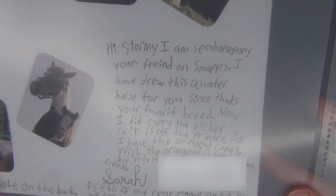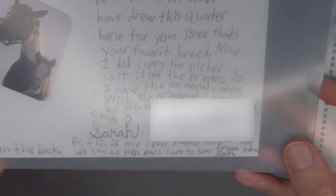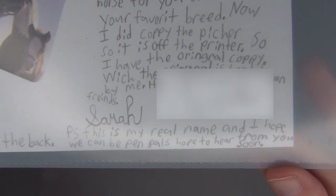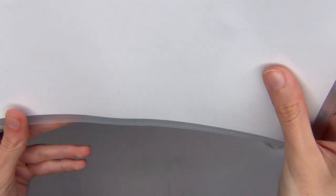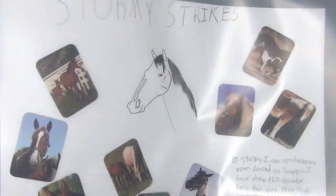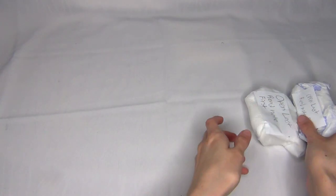She said: 'Hi Stormy, I am seahorse pony, your friend on Snups. I've drawn this quarter horse for you since that's your favorite breed. I did copy the picture so it is off a picture, but the original is hand drawn by me. Hope we can be friends — Sarah. P.S. this is my real name and I hope we can be pen pals, hope to hear from you soon.' There's another note on the back but I won't show it because it has her phone number. She says thank you for all that you do and hopes I'll write back soon. That is so so sweet of you, seahorse pony — thank you so much.